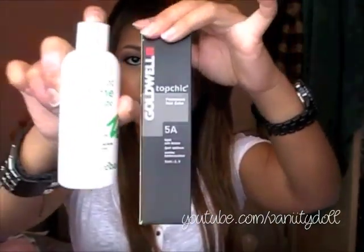I also use a cream peroxide 30-volume developer. Basically, these are the two products I use — I mix them together in a bowl and start dyeing my hair. The recommended wait time is 25 to 30 minutes, but I think I waited for about 45 minutes.